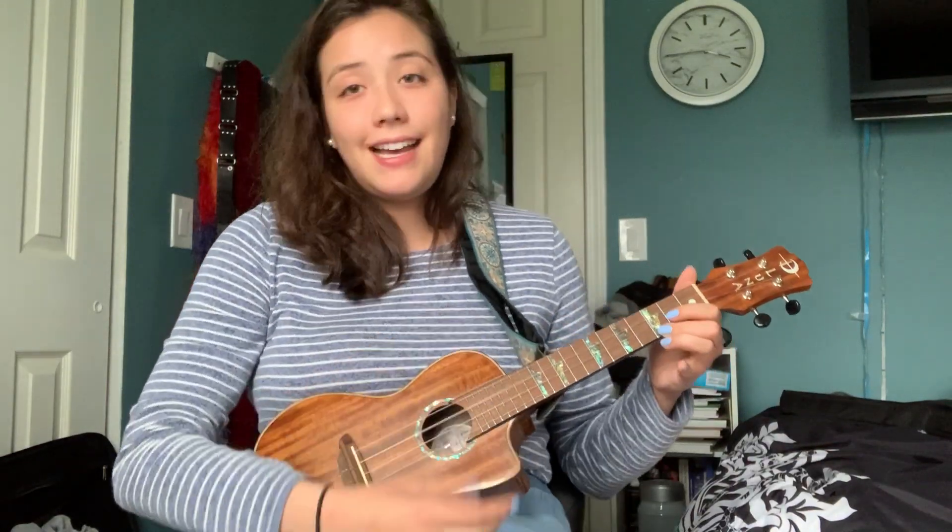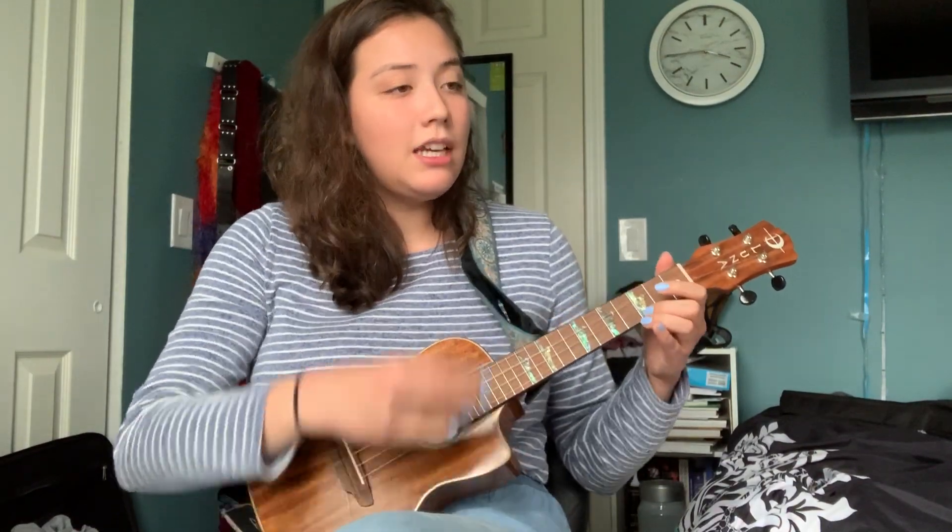Now we sing the chorus two times. Again. And now the second verse. Chorus two times.